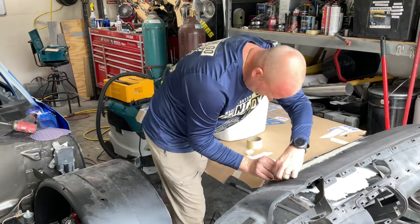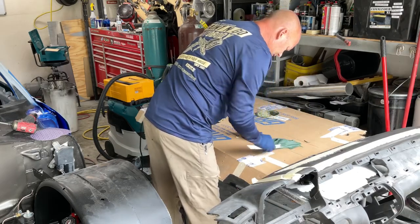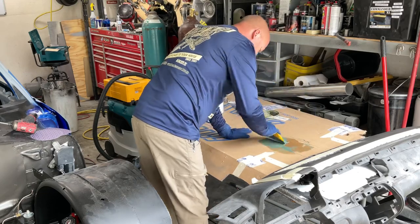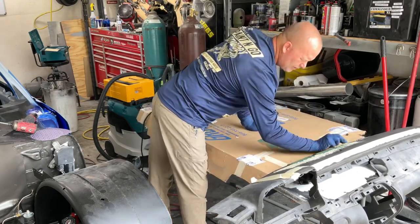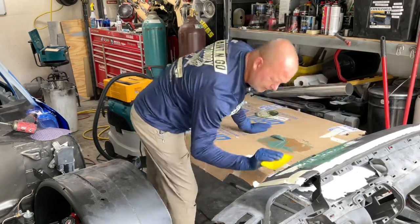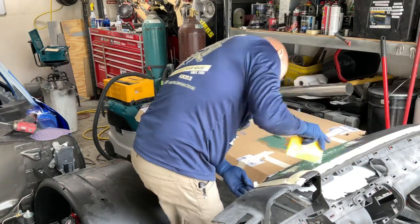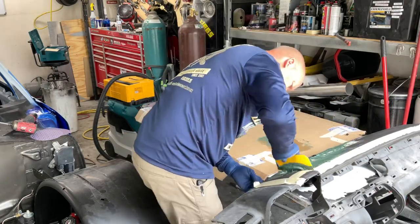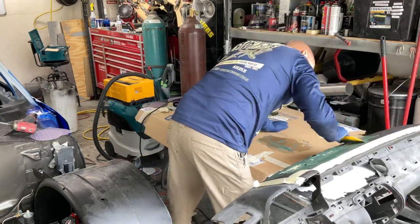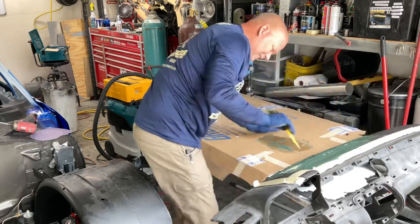Here I'm masking off where I don't want the body filler to go. I'm mixing up some Fast Glass — it's a product that Sherwin Williams sells. It's sort of their line of fiberglass body filler, and it's a lot stronger than normal body filler. I've used it in a couple other videos. It's just stronger for more structural stuff, or anything bigger than like an eighth or a quarter of an inch. What I wanted to do is fill that in and blend it in to where it looks like it's all part of the dash.